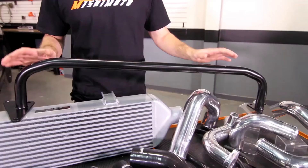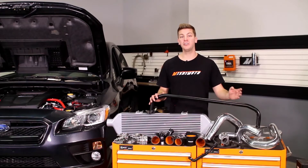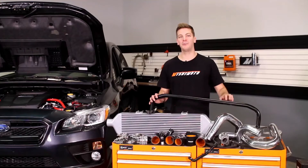To take it a step further, the engineers have designed a black powder coated steel tubular crash bar that easily replaces the stock crash bar. They've also designed a CNC machined flange on the hot side intercooler pipe for a leak-free seal.